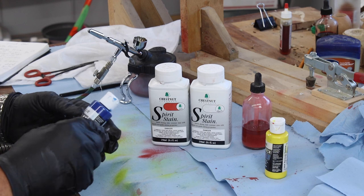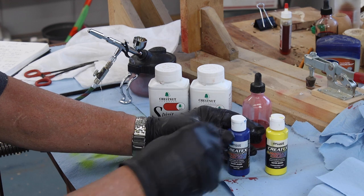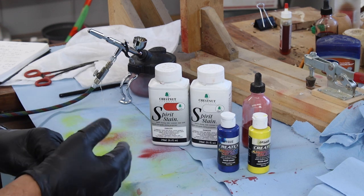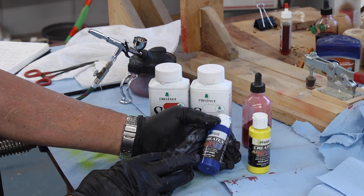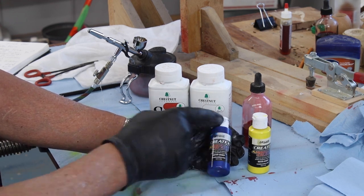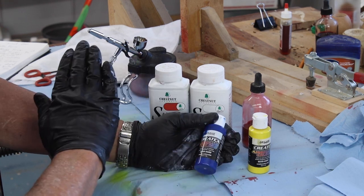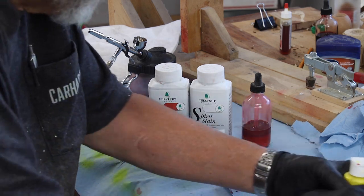Let me talk a little bit more about airbrush paint. What I have here in these two bottles are typical airbrush paint — they come in transparent or opaque, and I use them quite a bit to demonstrate because they're convenient and come in many different colors. I don't like to put this stuff on wood because to me it comes out a little bit cartoonish — it just covers the grain.